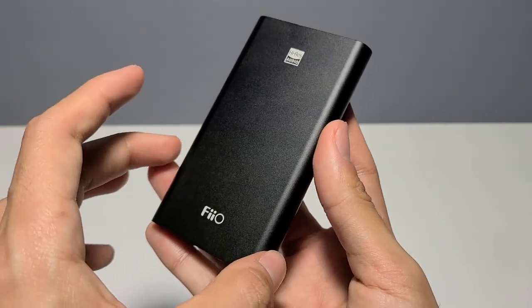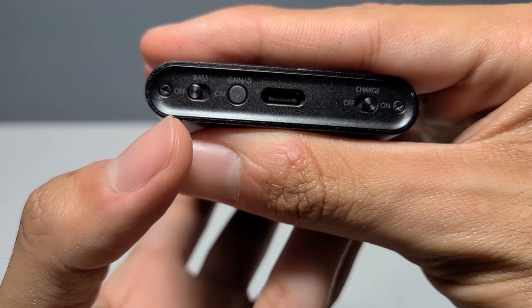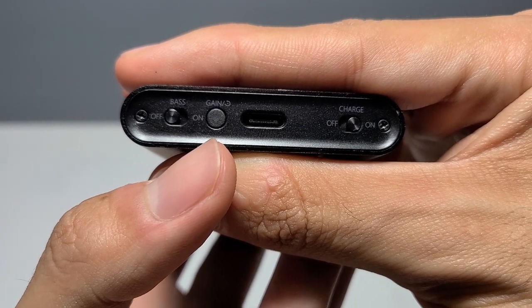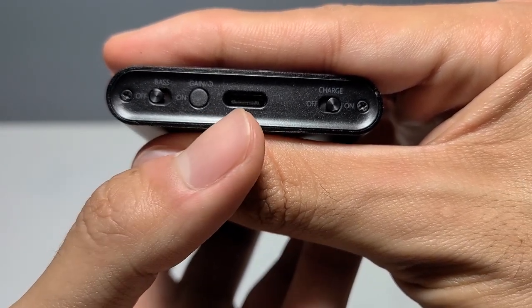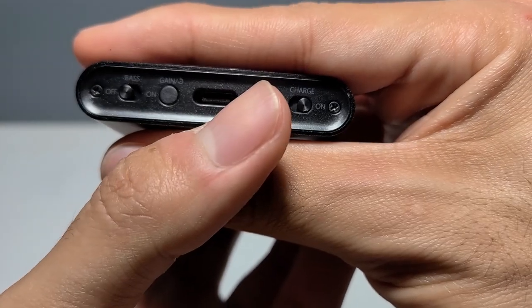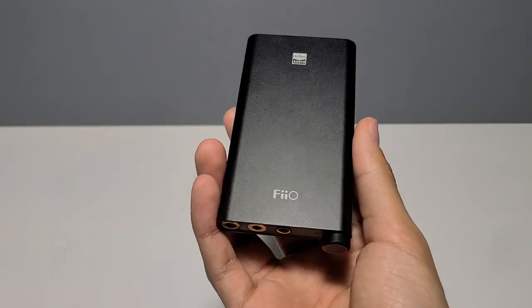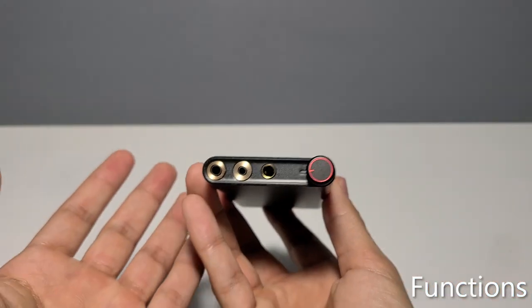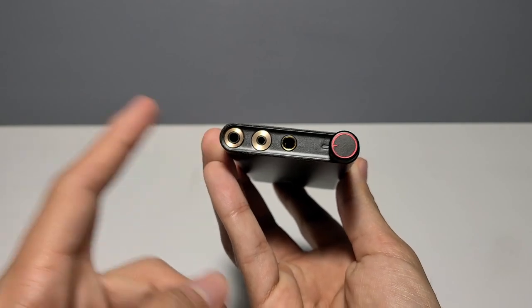Nothing on the sides of the device, nor the top and bottom. On the rear of the unit, you've got a bass switch, a button that controls the gain, filters, and resets the device, a USB Type-C port which handles power and data, and the charging switch. This is a portable DAC amp capable of running headphones through single-ended and balanced outputs.